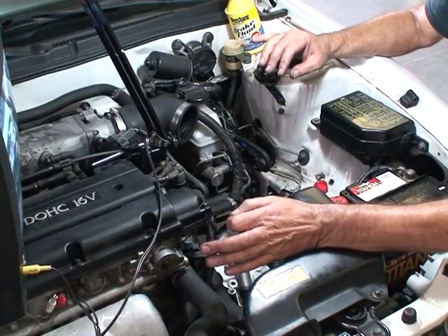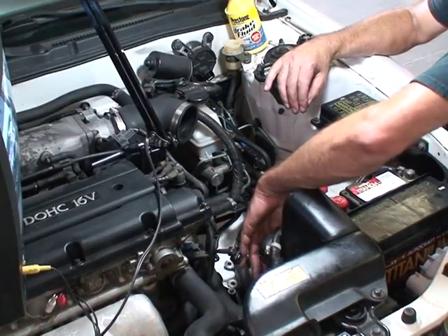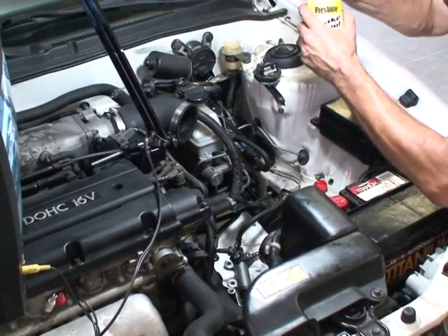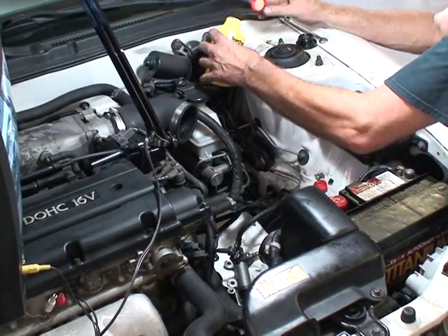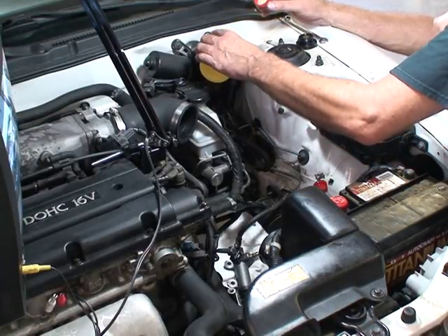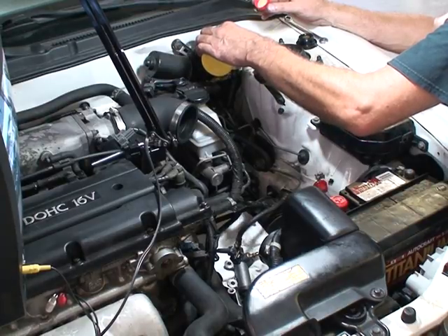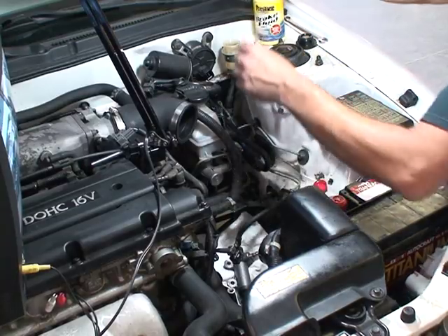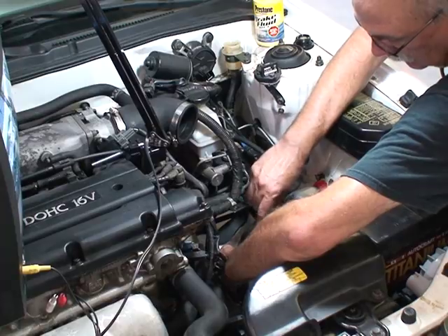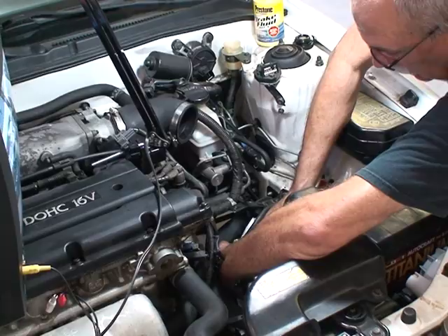After we get as much fluid in as possible, I'm going to push back on the slave cylinder just with my hand and try to push air bubbles out and up the top. Let's put some DOT 3 in there. Always use clean DOT 3 from a sealed container — never, never use waste fluid, don't recycle it. I've already loosened the bleed screw so it shouldn't take much.